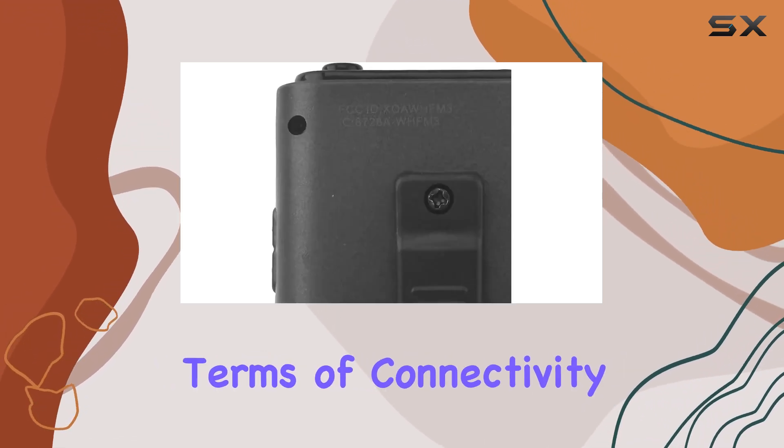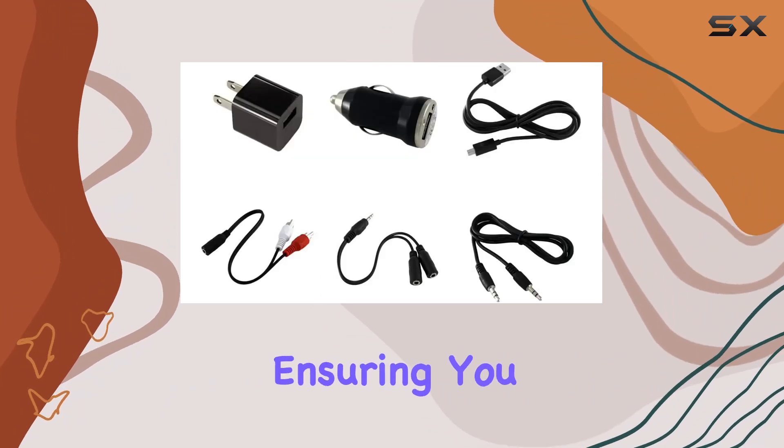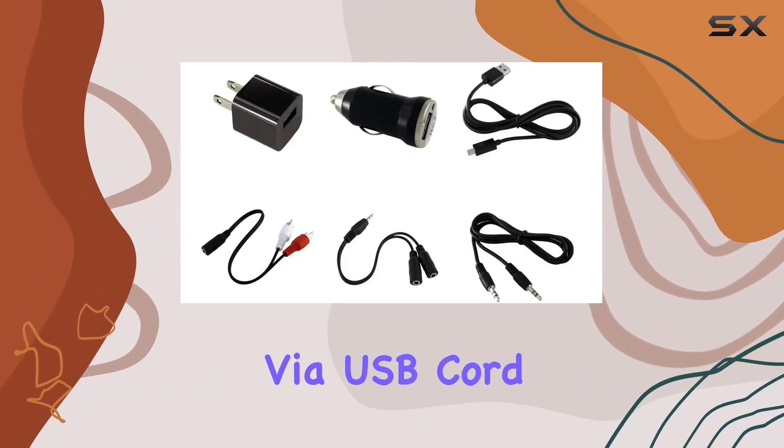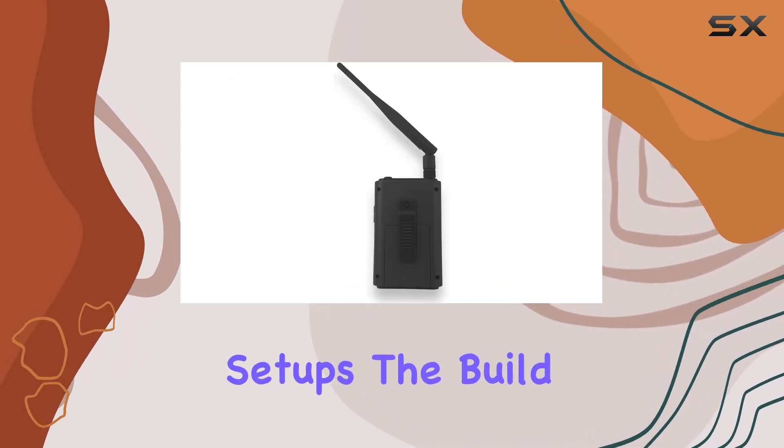In terms of connectivity, this transmitter offers flexibility with USB connectivity, ensuring you can power it via USB cord, AC adapter, or even batteries, making it versatile for various setups.